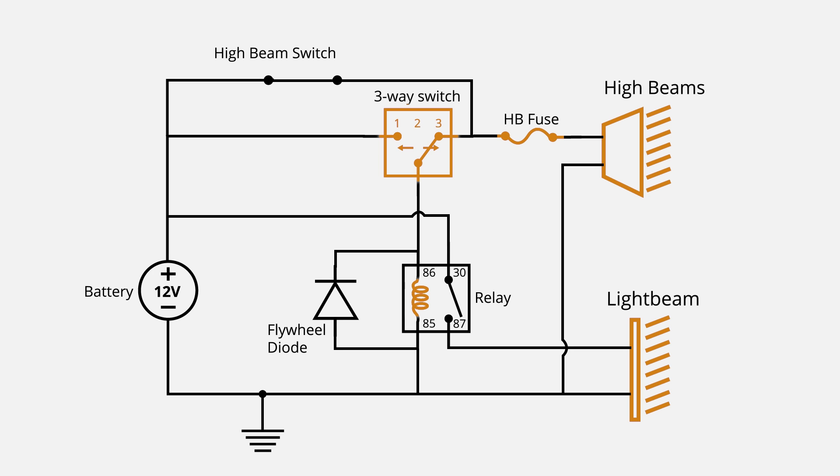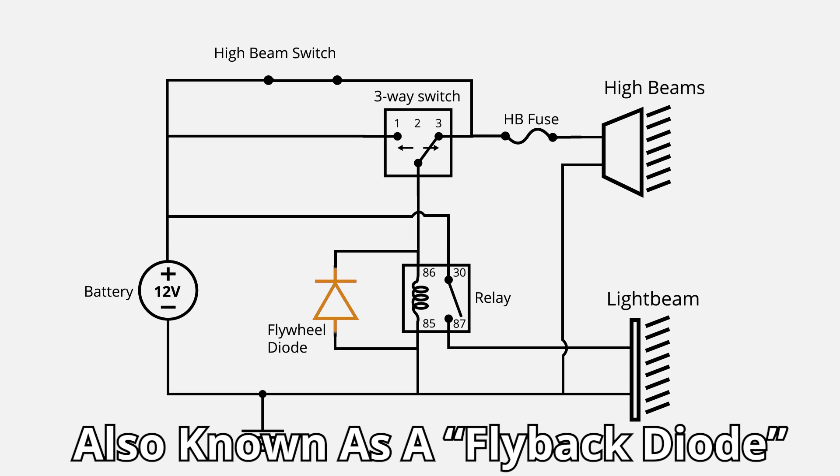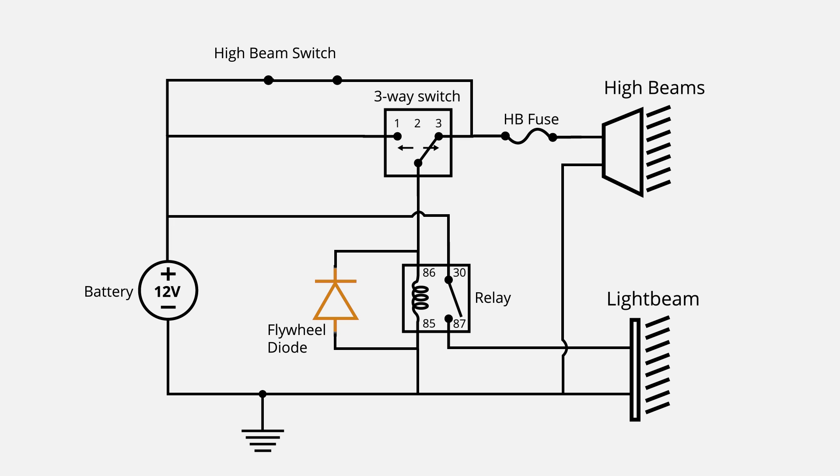You can leave the switch in position number three and the light bar will only turn on when your high beams are activated. Something else to consider installing is a flywheel diode. This is installed between terminals 85 and 86, in parallel with the coils inside the relay. When the relay is switched off, the voltage in the coil needs to dissipate — the flywheel diode allows that to happen quickly and safely without damaging the relay or other electrical components. Without this flywheel diode the relay can become damaged over time. Some relays come with a flywheel diode built in, but mine does not, so I'll be adding one.